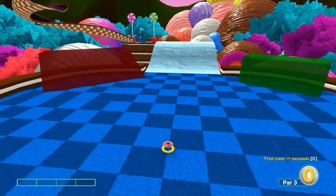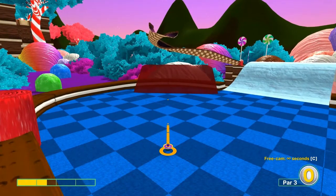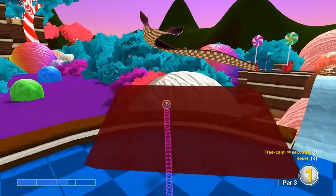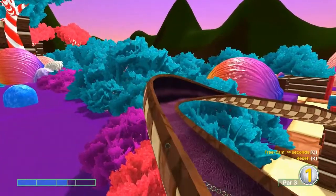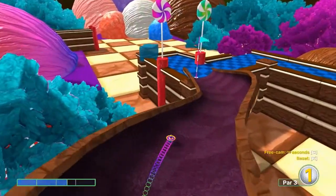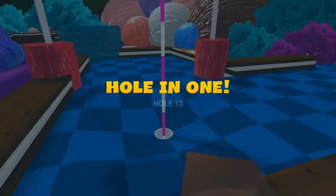Number thirteen: go diagonal to the right on the slight square we're on at two and a half speed, and you'll take the ramp all the way down and in for a hole-in-one.